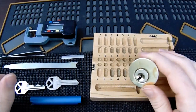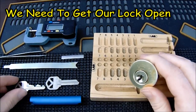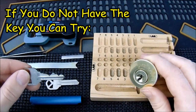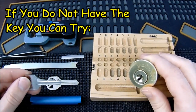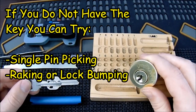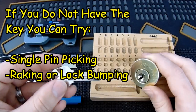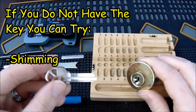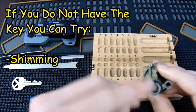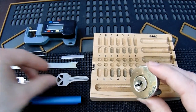The first step we're going to need to do is get our lock open. We have a couple of options: one, we can use the key that operates the lock — that's always the easiest approach — but you may not always have the key. Some secondary options are single pin picking the lock open, raking, or bumping the lock open. Or the easiest technique I find is just doing a shimming approach where you insert a key blank into the back of the lock and use a core shim to shim the lock open, and I'm going to show you a quick 30-second overview on that in just a second.